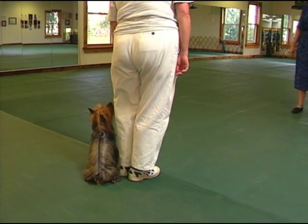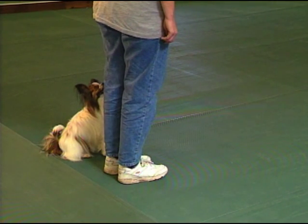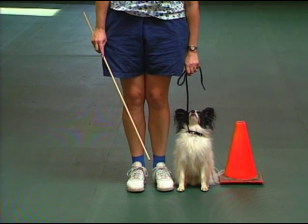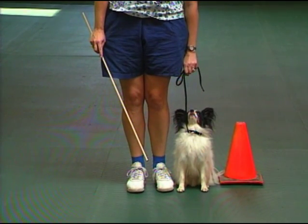He either stops too soon and sits behind the handler, or he keeps going until he can see the handler's face, ending up forged and crooked. The secret is to give the dog something to aim for: the fingertips of your left hand. This is foolproof, and only works with short dogs. In the finish, the dog should always end up sitting under the food.